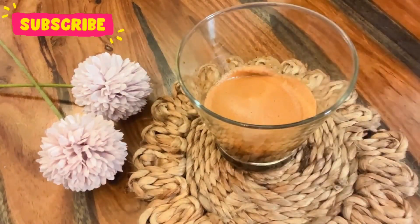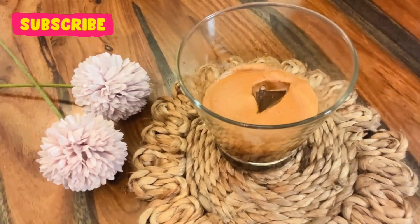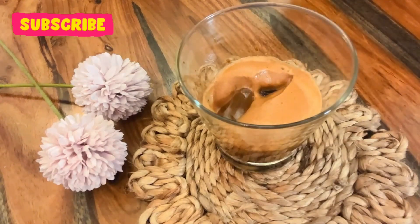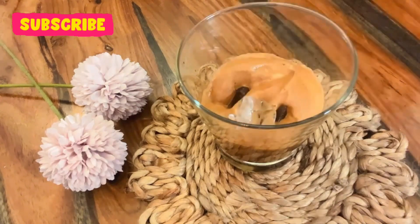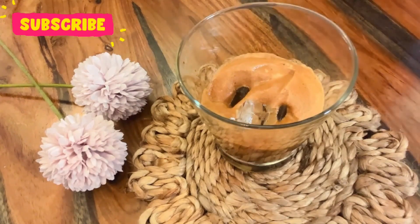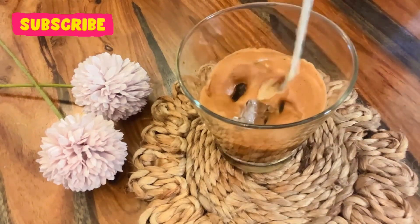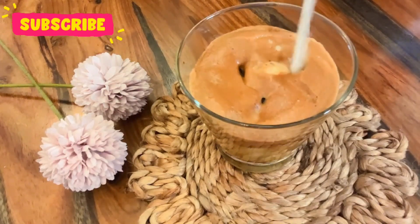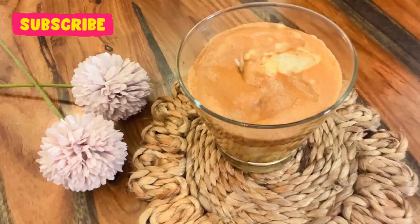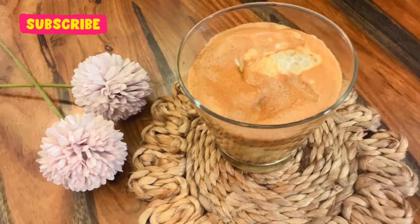Now it will go into ice — lots of ice cubes — as cold as you like, it will be very cold. And finally, it will go into milk, something like this. We will top it with a little powder.